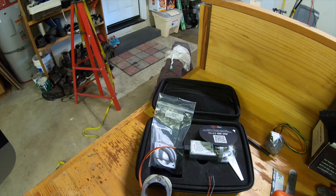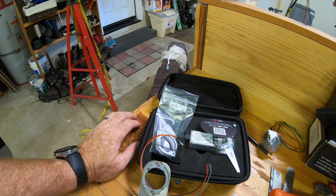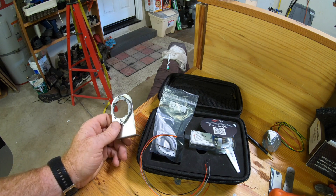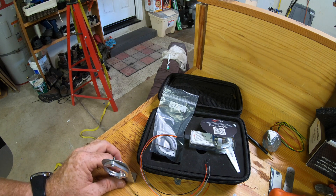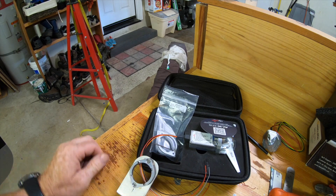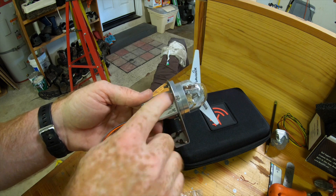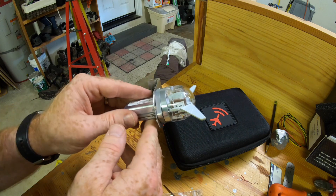The only disadvantage is it doesn't have ADS-B-IN, but Grand Rapids has that solution coming. I'll talk more about that when it arrives, but I'll have a full ADS-B-IN and OUT system — the lightest possible unit you can get on the market today — using the UAVionics and Grand Rapids. I just wanted to point out that this is your transponder, and this part here has a GPS WAAS antenna and ADS-B-OUT antenna.